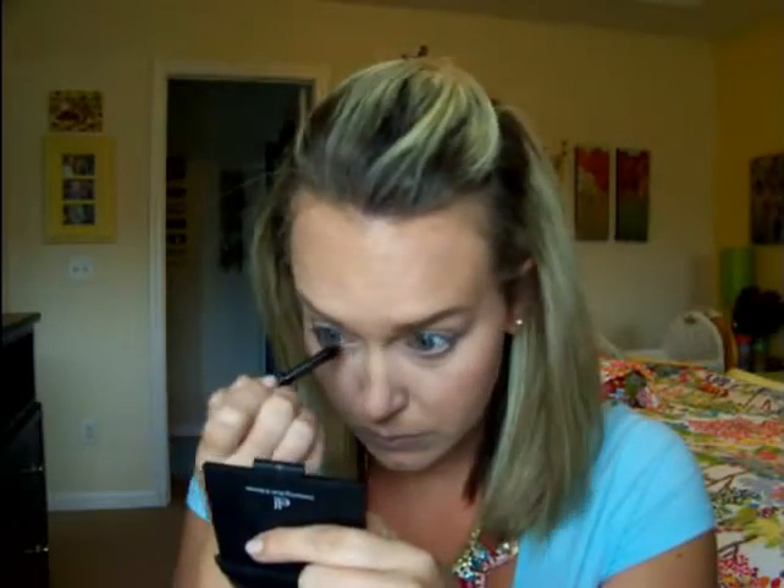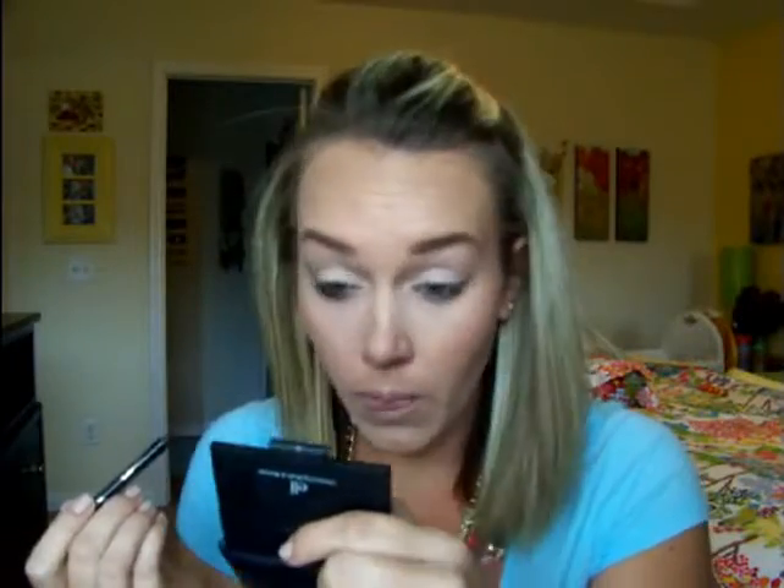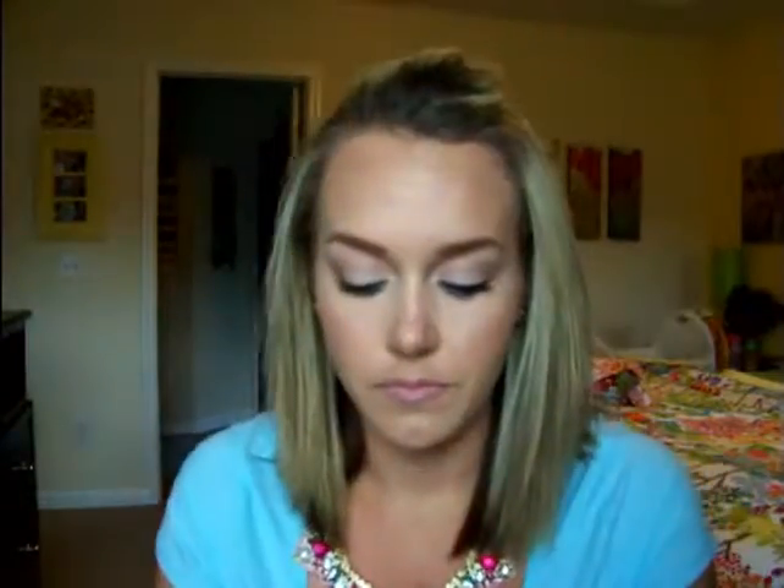I'm just going back in with that Rimmel eyeliner in black and lining my waterline. I'm going to set everything with my Scandinavia Setting Spray — I love that stuff, it really does make your makeup last all day. The mascara I used — I put three coats on — I have a review for it that I'll link down below. I'm taking the lightest color in that NYX palette and highlighting the inner corner of my eye and my Cupid's bow, and applying the Maybelline Color Whisper in Lust for Blush.